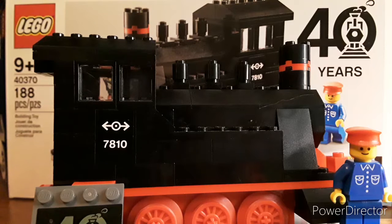Welcome to the set review for LEGO set 40370, which is a promo for when you spend $29 or more. It has a lot of fine details, but before we get into those, we're going to take a look at the minifigure.